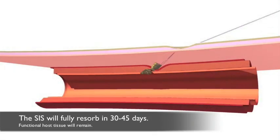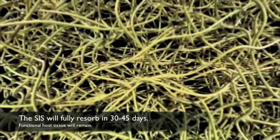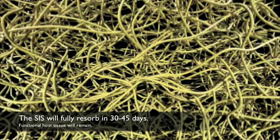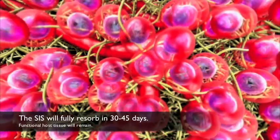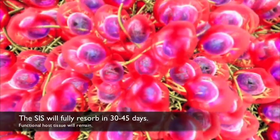The acellular matrix FISH uses, SIS, has ideal properties protecting your patient against infection, thrombus buildup in the arteries, scar tissue formation, and nerve damage.